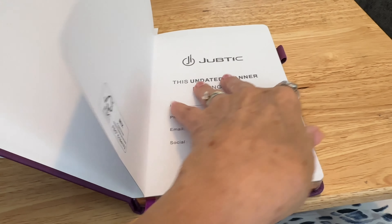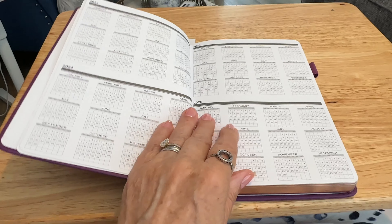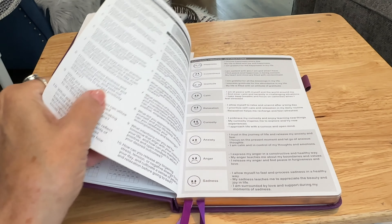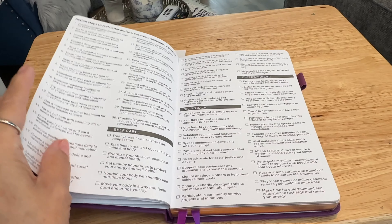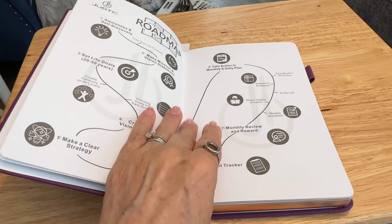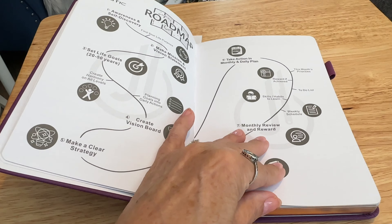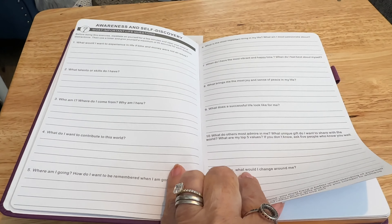You can pop who the planner belongs to on the front. Incidentally, this is an undated one — that's the first undated planner I've ever had. I've always been a bit reluctant to try them, so it was like stepping out of my comfort zone. The pages I'm showing you here are about positivity and things like that, and here you've got a road map — sort of a self-growth journey type of thing.